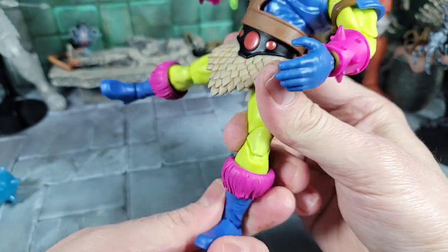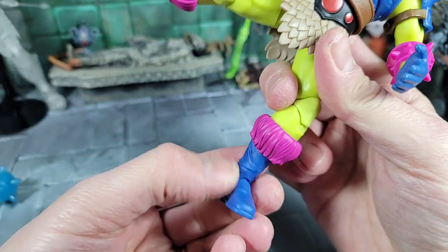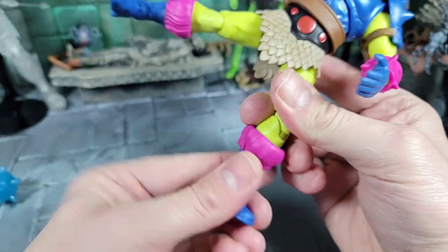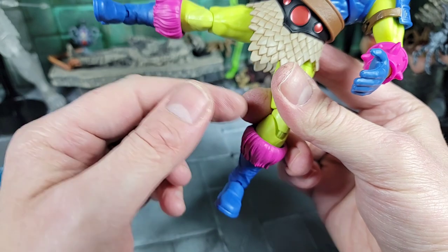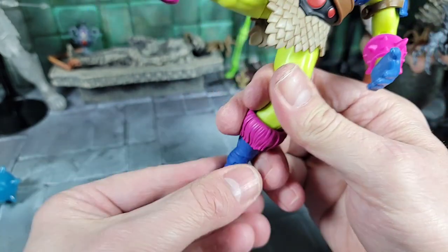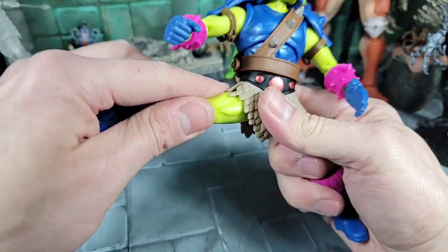He's got those big boots he's known for, like the Origins version, with bright purple colors matching the bracers. This part of the boot somewhat matches the gloves. You can spin at the boot cut, and like other Masterverse figures, you can heat these and take the boots off and put on brown He-Man boots if you wanted to — it's a larger peg but it is possible. He spins at the boot and the foot can go up, down, and spin left to right, rocking back and forth. Both legs have the same articulation.